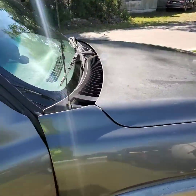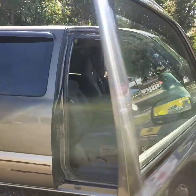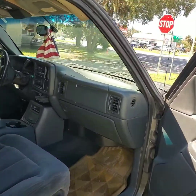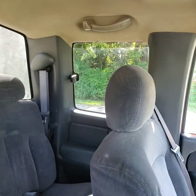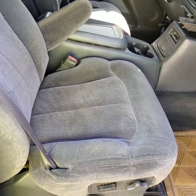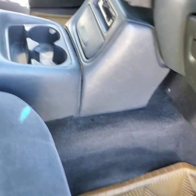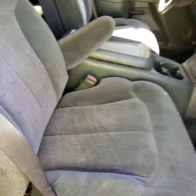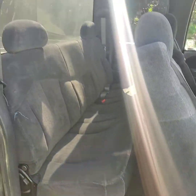The windows — this truck probably has like 300,000 miles on it, so the windows do have a lot of spots that are scratched in and won't come out, but we still get them nice and clear. Inside is nicely vacuumed and dusted down like the package says. Mats are clean, cupholders are clean — nice and clean, looking good.